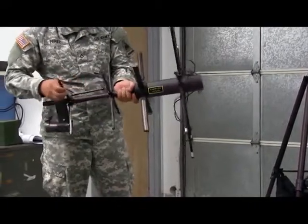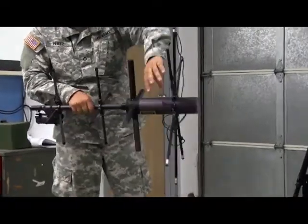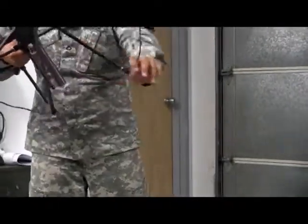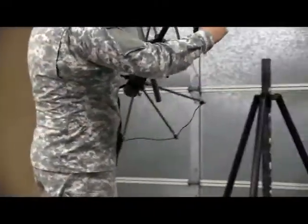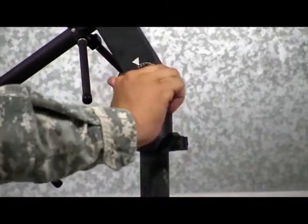I've never counted them, but there's quite a few. Slide each cable harness up to the end of the poles on the bottom of the SATCOM antenna. Once that's complete, carry it over to the antenna tripod. Slide it over the top of the antenna base and lock it into position by tightening the knobs.